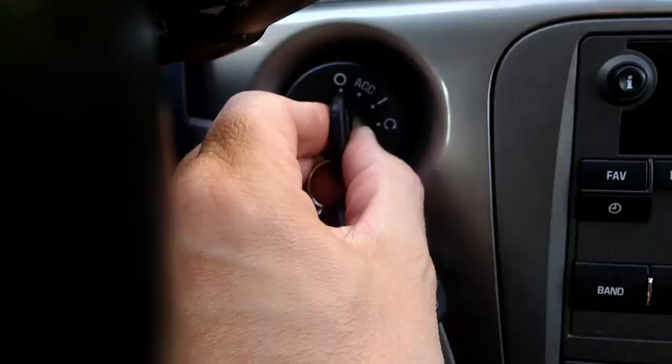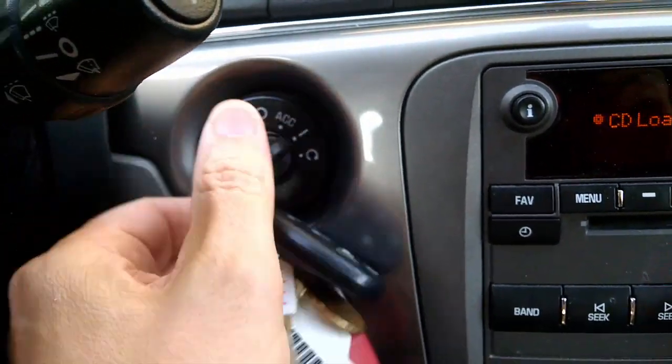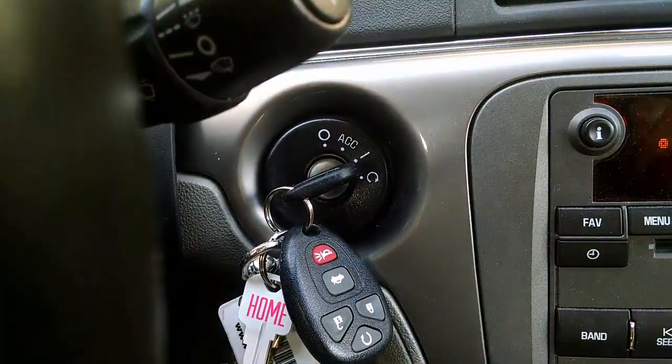Go ahead and turn off your car and then start it up again. The light on the dashboard should be gone. Congrats on resetting your tire pressure monitoring system!